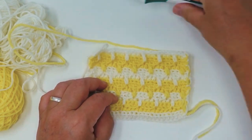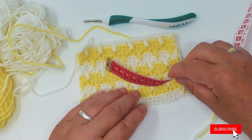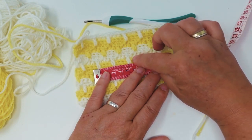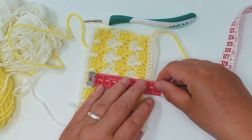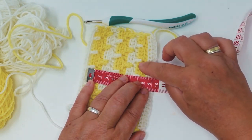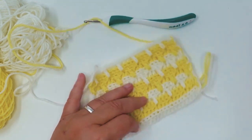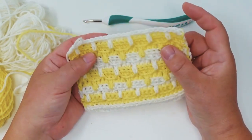I used my crocheting hook, a four millimeter one. What you want to make sure is that you don't work too tightly. For 10 centimeters I have 18 stitches, and in the height I don't have a full 10 centimeters yet — I have 10 rows that are 8 centimeters tall. Just make sure you're not working too tightly so that the pattern looks nice and even.